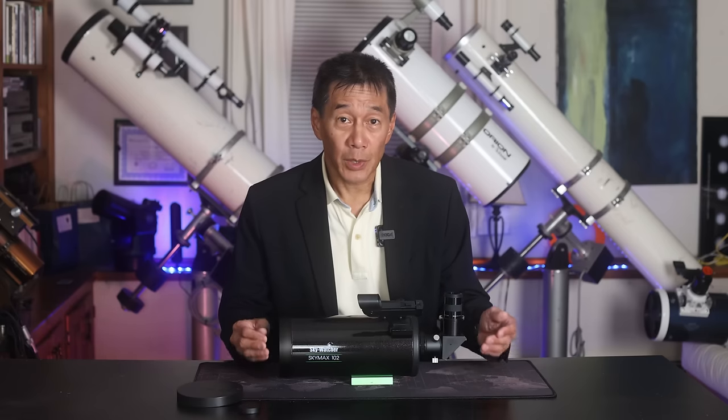I didn't notice any problems with it. This product is part of a line of Maksutovs from 90 millimeters — that's three and a half inches — up to a large seven-inch 180 millimeters, and it may be available under different nameplates depending on where in the world you happen to live.